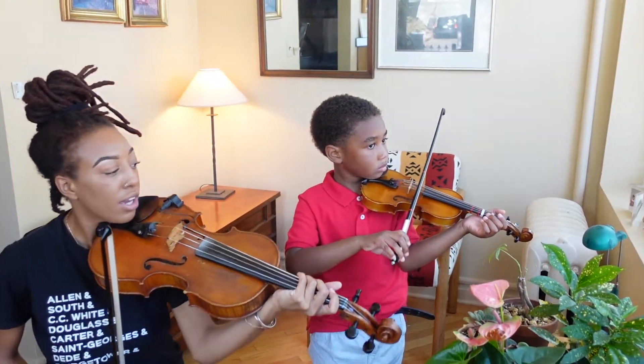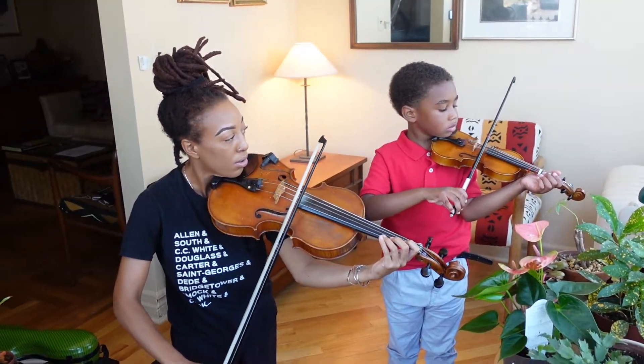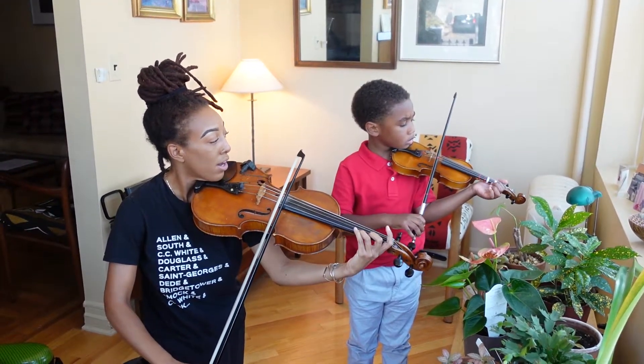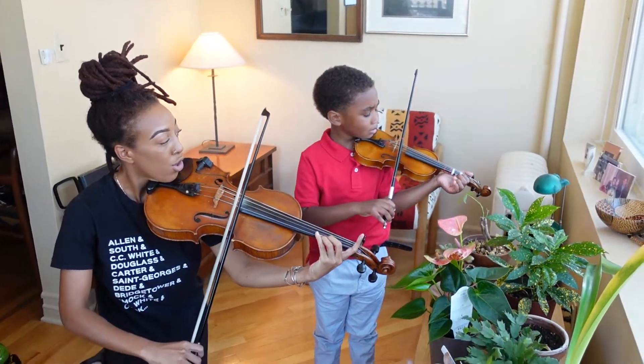Two, three, open A. Good. Now E. Now one. Now open E.